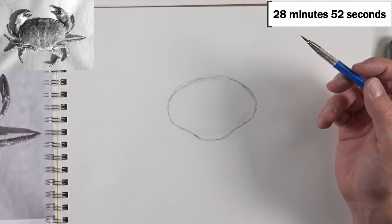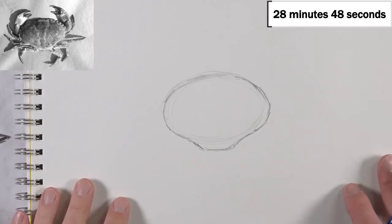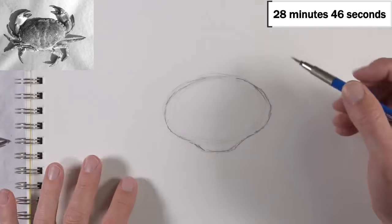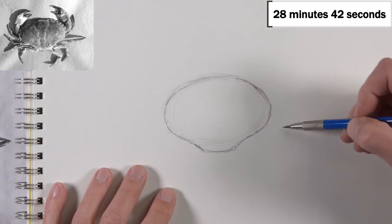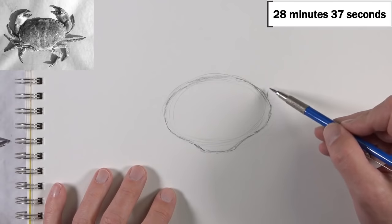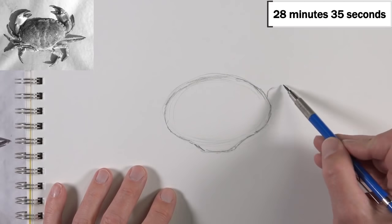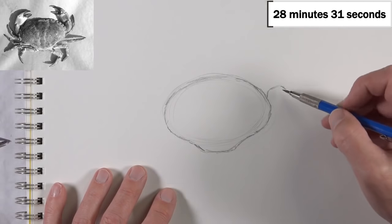Let me zoom in a little bit closer here. Since I made my initial sketch a little bit smaller, I just want to make sure you can still see the reference as I continue. Now I'm going to look at the edge of the crab's body and start building out a few of these shapes for the arms, starting with the bigger arm.